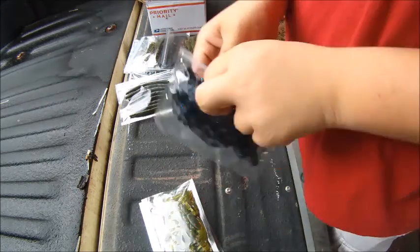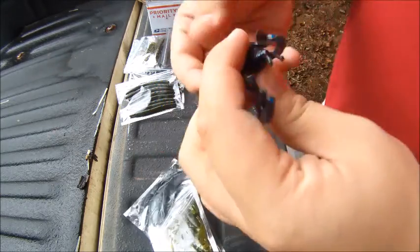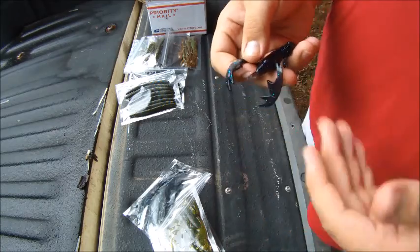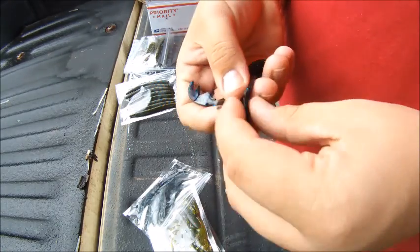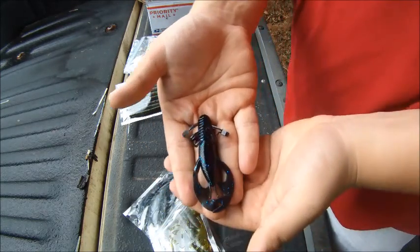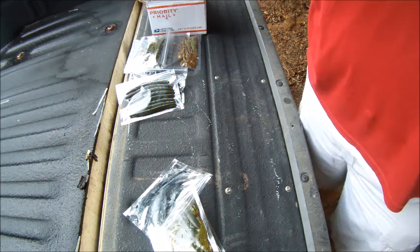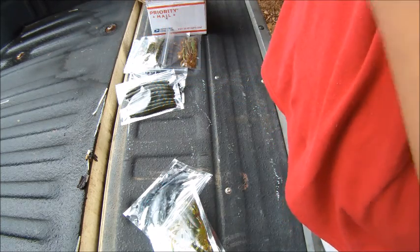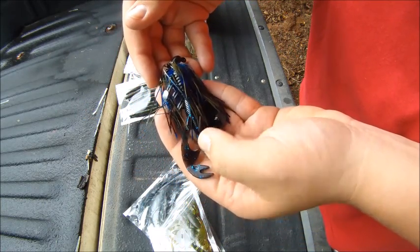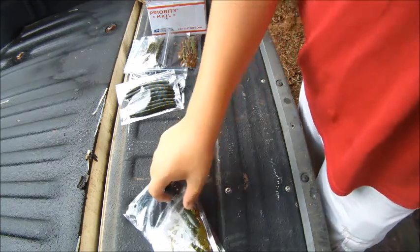I got a couple packs of the mud bug — this is a craw with little legs on it, six little legs with feet. This one is in black and blue, with nice small little pinchers. It'd be better for skipping docks or just rigging on its own since it's got the nice little legs moving around. Let me put it with the jig to show you — as you can see, it's going to be a good size for the jig, coming down just a little bit below the skirt. These 3/8 jigs are going to fit perfectly with this.